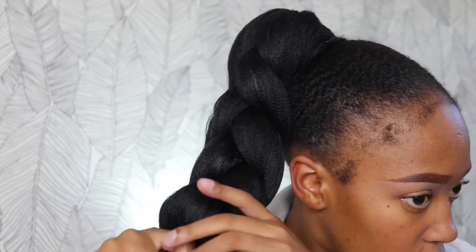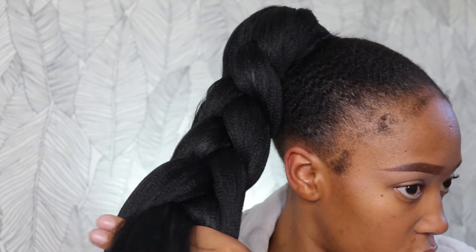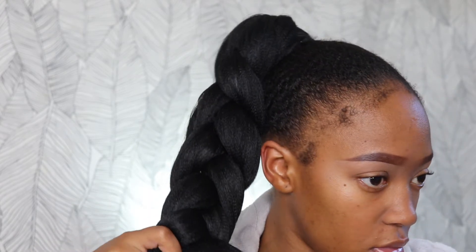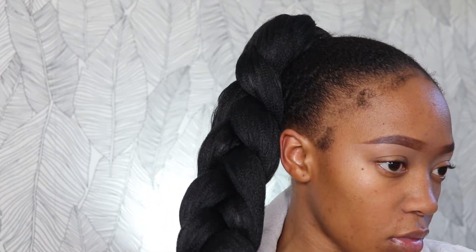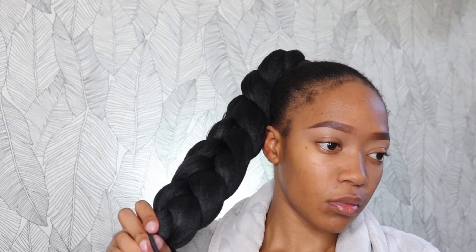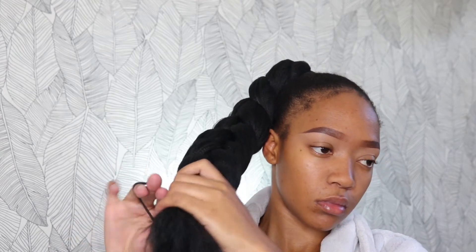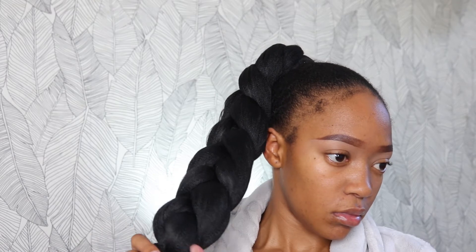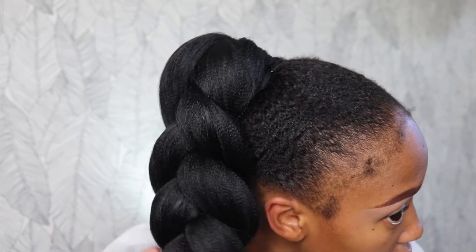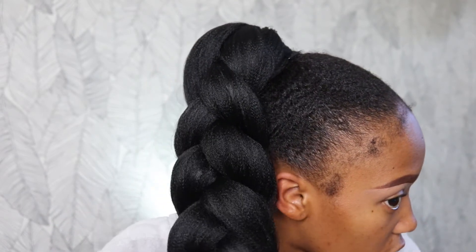I'm braiding it all the way down, and trust me — if you need to go back and start again, do that. I made mistakes like three times, but keep going until you're satisfied with how it looks, then tie the ends. I was going for that blunt look. I did wish it was a little bit longer, but it still worked. Even at this length, it's still a banging hairstyle.